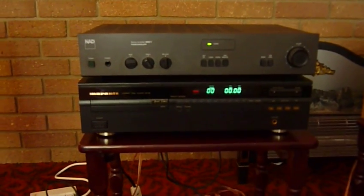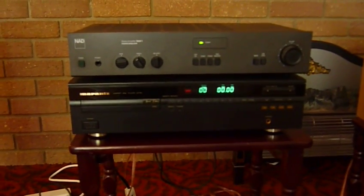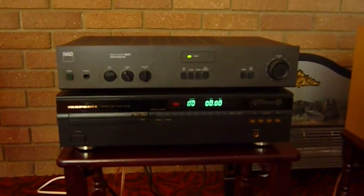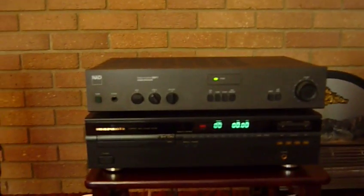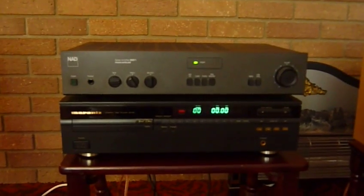Hi everybody, this is my old system which I've had in my garage for about five years probably, and it hasn't really been used. I've just plugged it in and fired it up and nothing has blown up so far, so it's looking good.